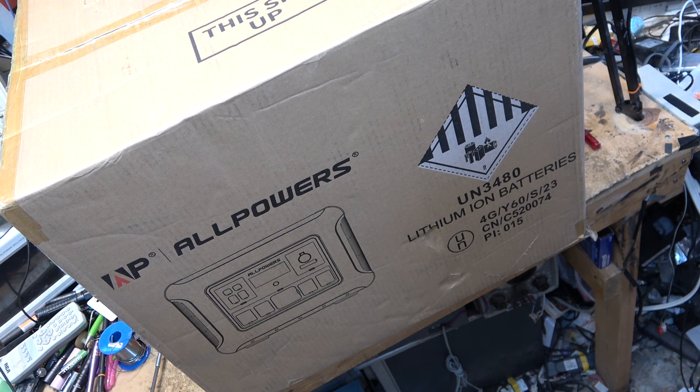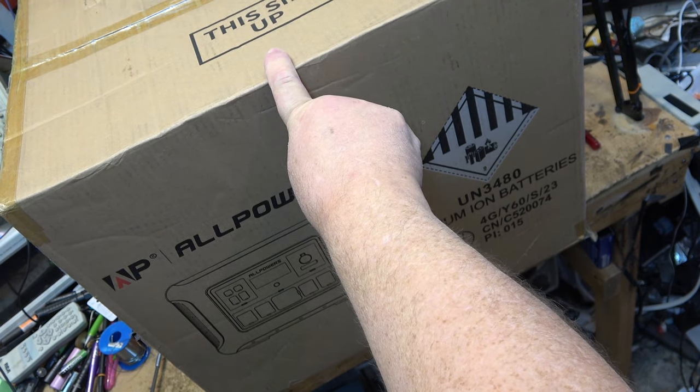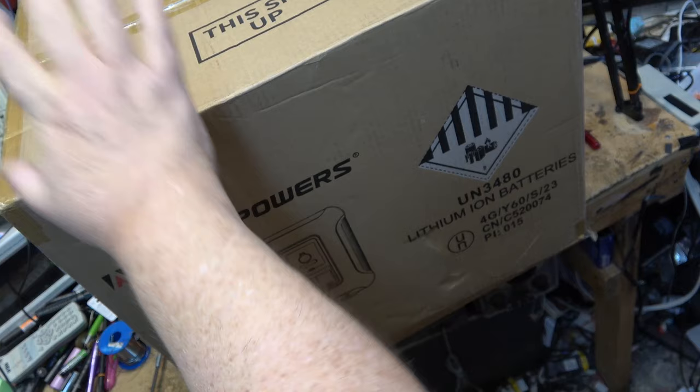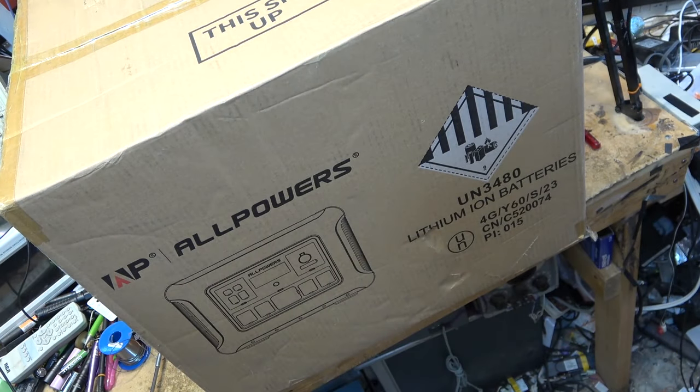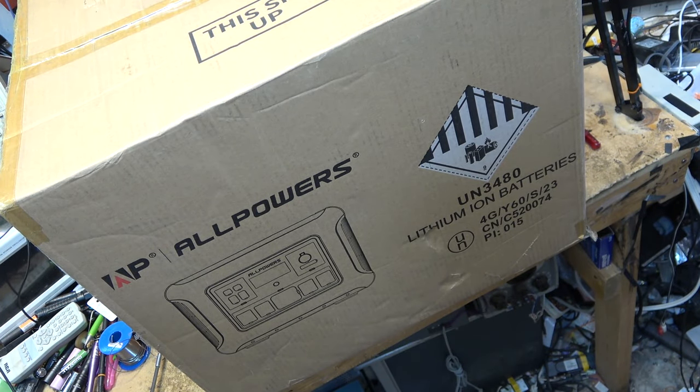It's not a sunny day today, so I don't know how the solar panel is going to perform on an overcast day. They're calling for rain for the next week, so we may have to do the solar panel test on a clear day. But we're going to get this one open today, give it a charge, put it through its paces, and tear it down. This thing was supposed to be sent by post but it was an overweight item so they had to send it by FedEx.